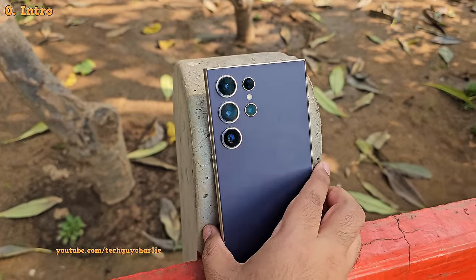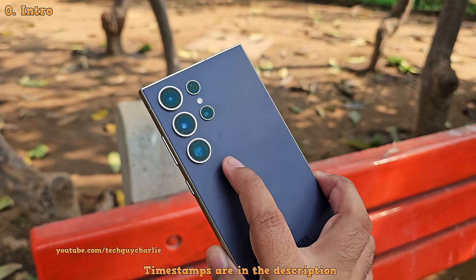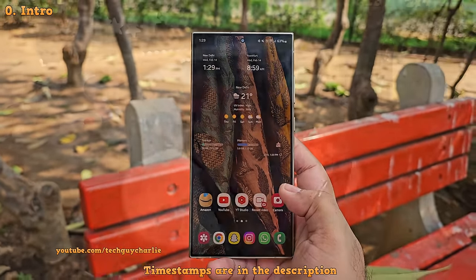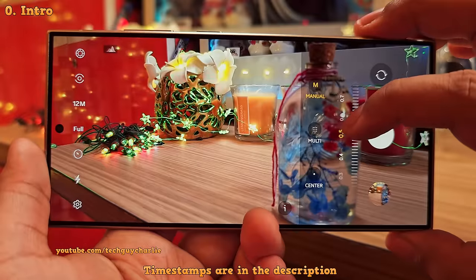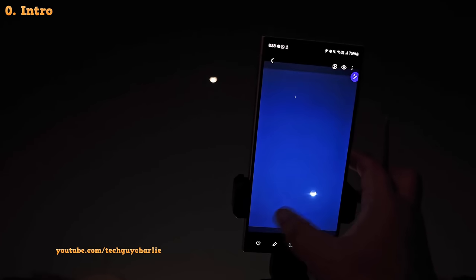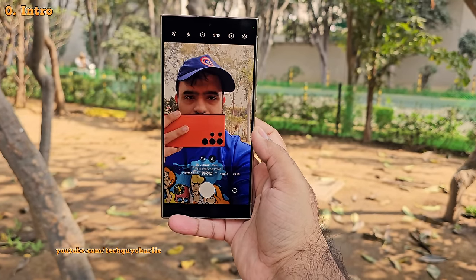If you want to unlock the full potential of your Galaxy S24 Ultra's cameras, then you must learn all of its features. In this tutorial, I'm going to walk you through about 50 awesome camera features and along the way also give you some tips and tricks that you're going to find super useful. This is Tech Guy Charlie — welcome, and if you're new here consider subscribing.